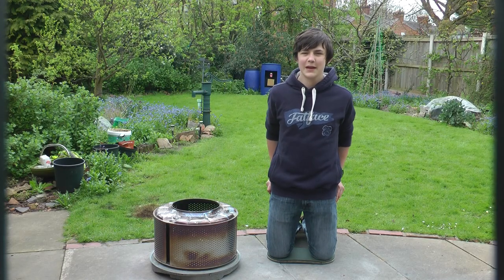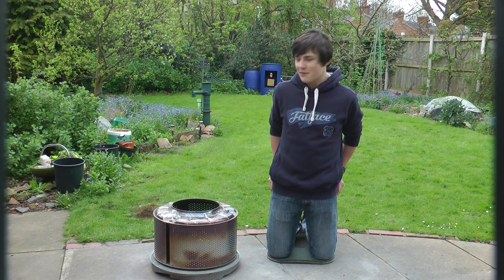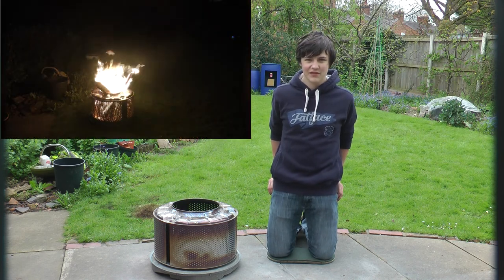Hi, I'm Stephen and today I'm going to be making a barbecue grill, after the patio heater which I made in one of my previous videos.